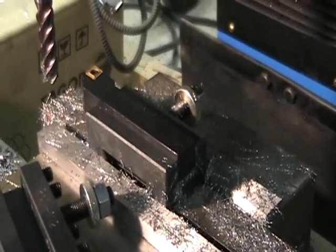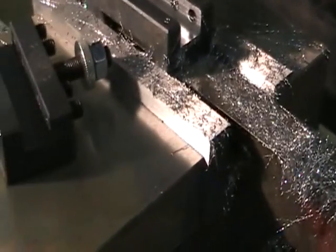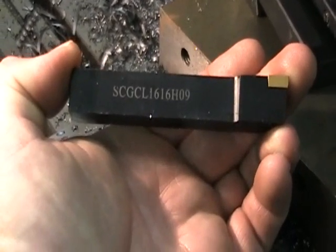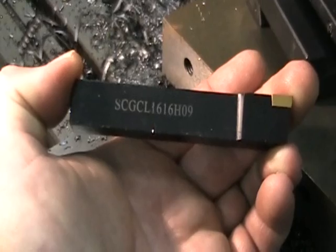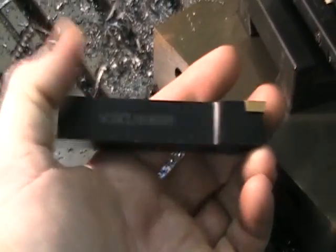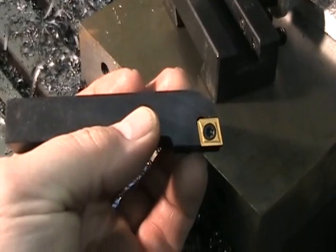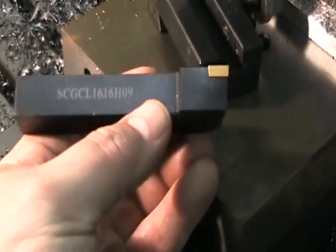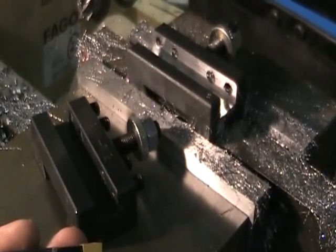This is the part number here: SCGCL1616H09. This is a kit from Grizzly with the changeable bit, and that's what I want to be able to use. I've got the whole set of these and I wanted them to be able to fit in my quick change tool post. I was able to open up the adapters and get it to fit like I wanted.